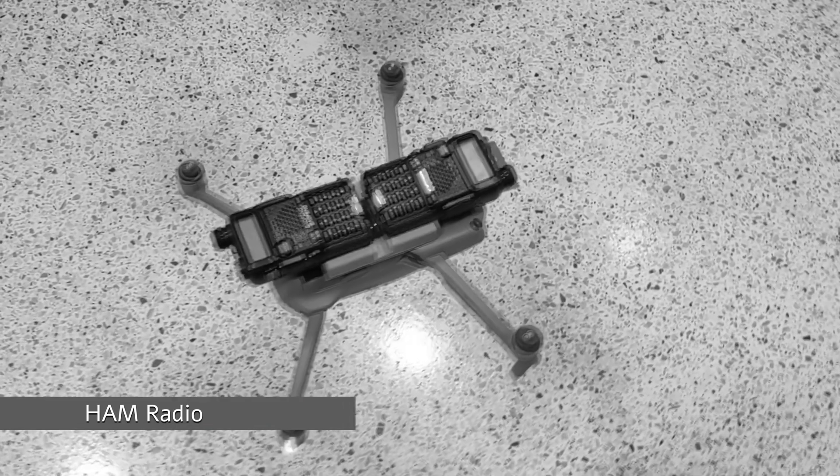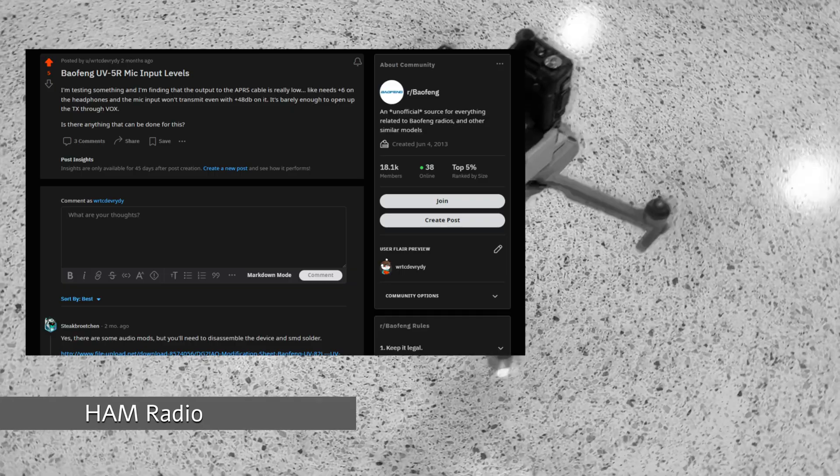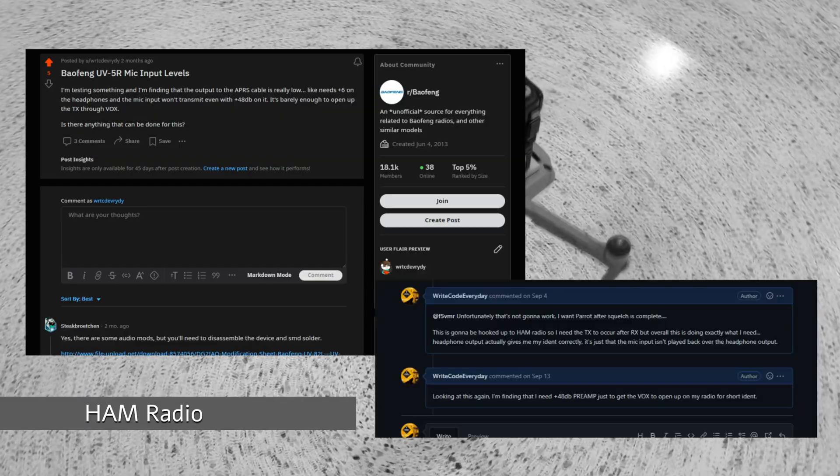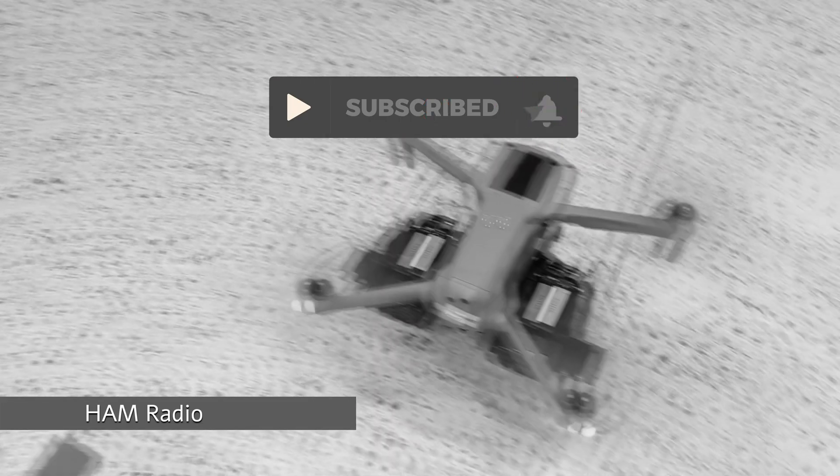I know this has been in the intro since the very beginning. I haven't given up on it. I'm still having issues with VOX activation and SBX link, but we're going to do it. We're gonna put a repeater on a drone, so get subscribed because that video — it's not this video.